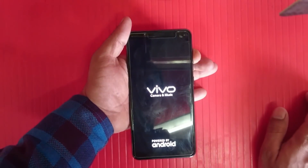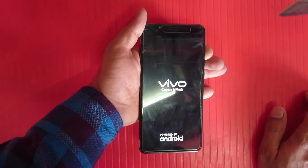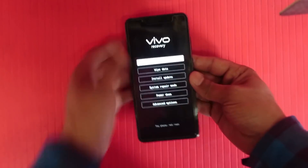So you can see the data — the phone has a pattern, password, or PIN. I will show you how to bypass without entering the pattern, PIN, or password. Just watch the full video.